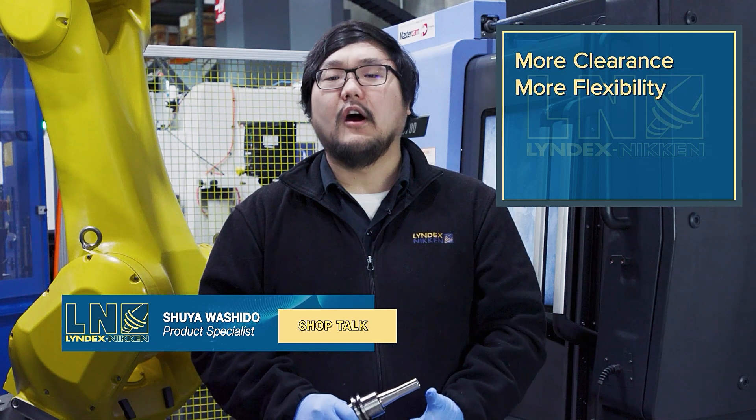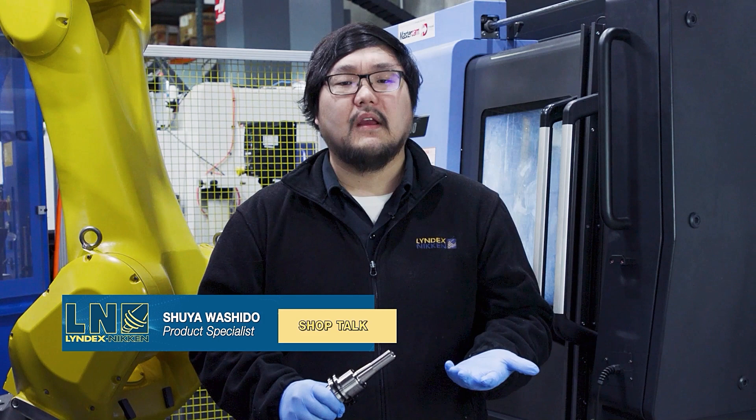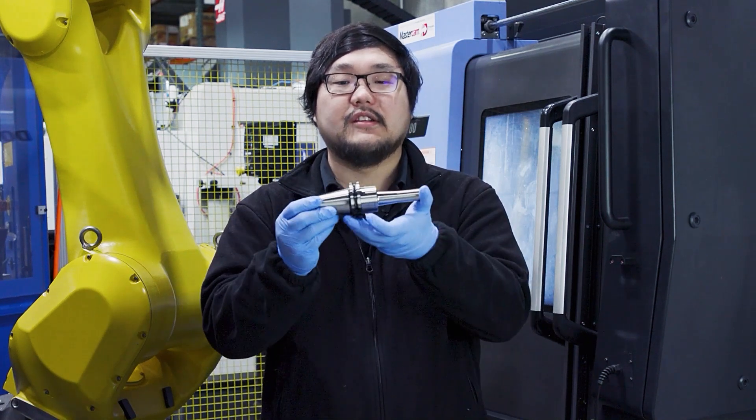Hi, my name is Shu Ushido. Welcome to Shop Talk. Do you need more clearance but also more flexibility? Are you looking for less tools and more solutions? Looking to find something comparable to a shrink fit system? If these are some of the issues you face in day-to-day operations, the mini mini chuck will help you.